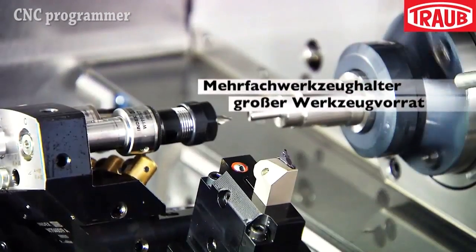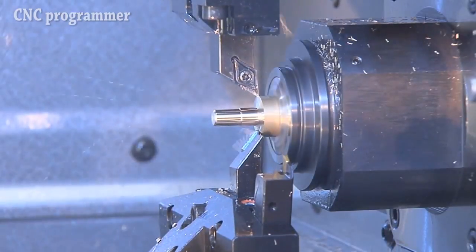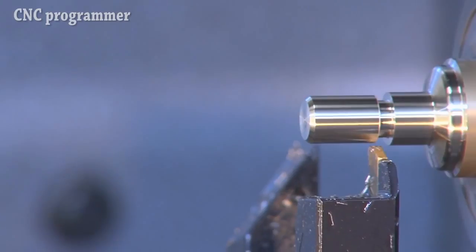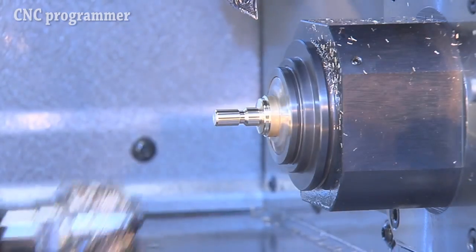A front working attachment sits on an additional cross slide moving in the X and Z-axis, providing freely positionable tools and enabling simultaneous and independent use of up to three tools, saving machining time for components with a high proportion of drilling.